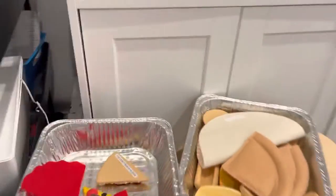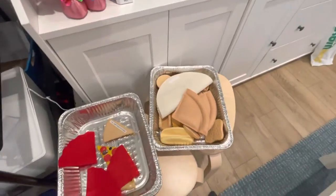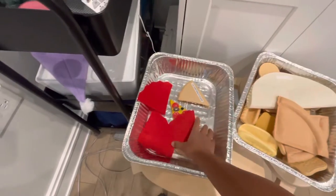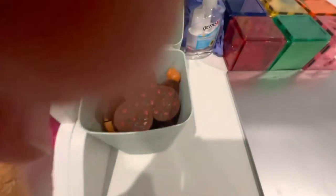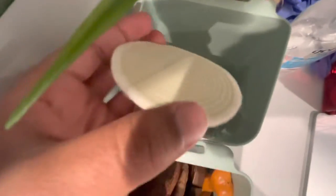Over here we have most of the breads. We have our pizza roll breads, we have sauces, pizzas, and then here we have all of our meats. And then we have onions in here, a bunch of onions, different kinds.